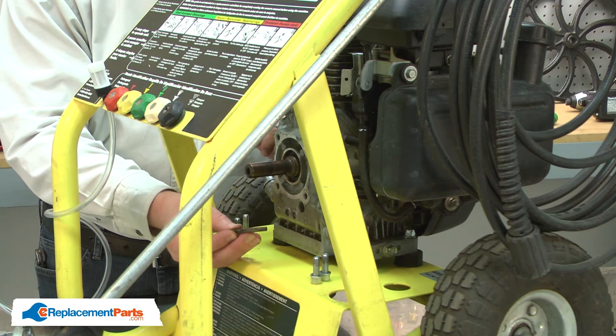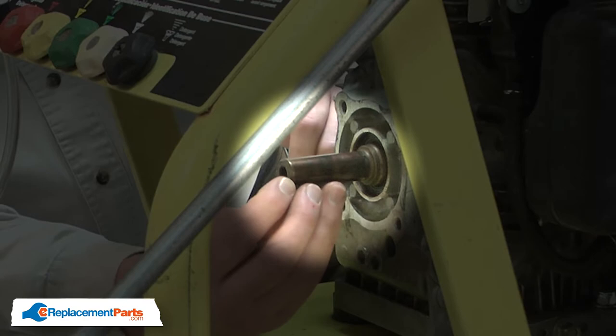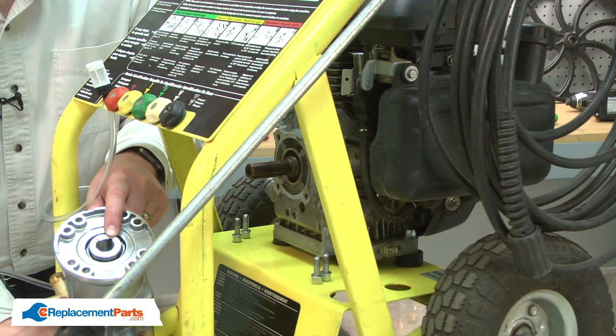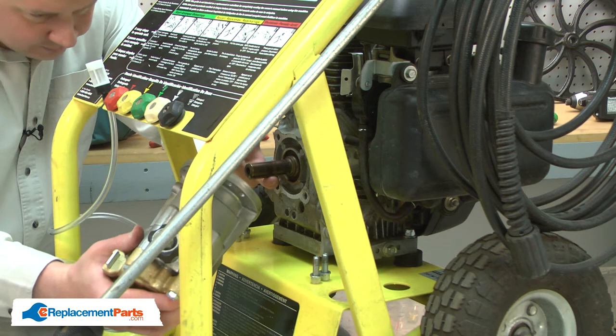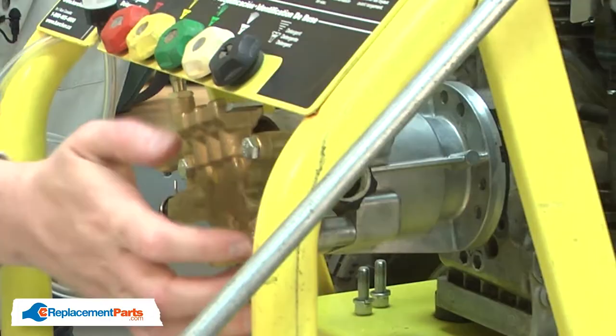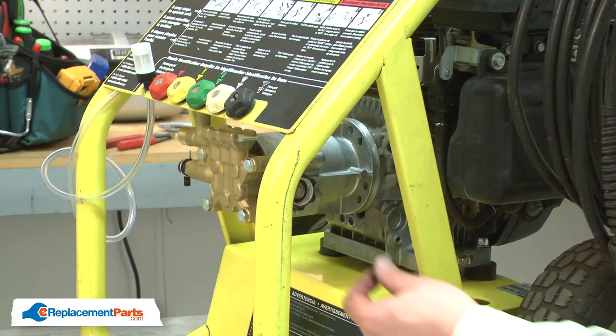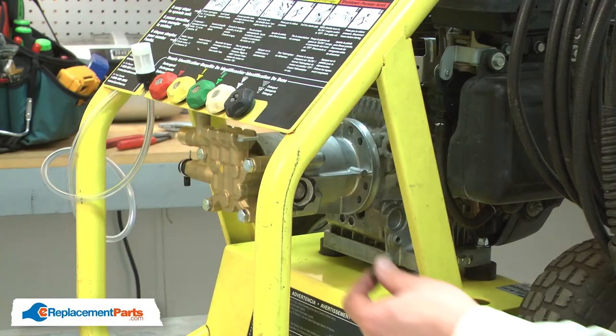To reinstall the pump, first I'll need to reinstall the key onto the motor shaft. I'll align it with the keyway, and now I can install the pump. I'll align the keyway on the pump shaft with the key on the motor shaft and then slide the pump into place. And I'll finish by securing the pump.